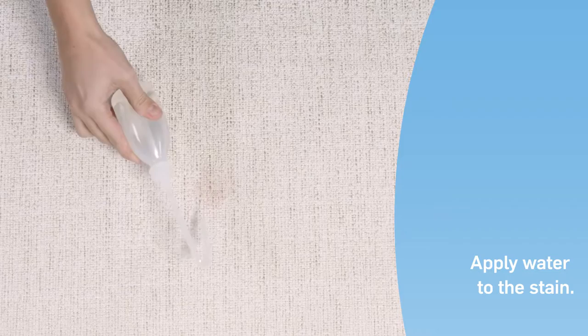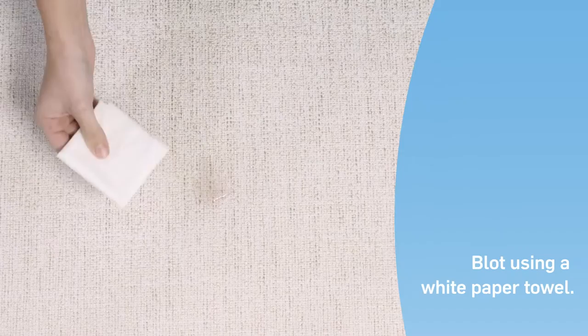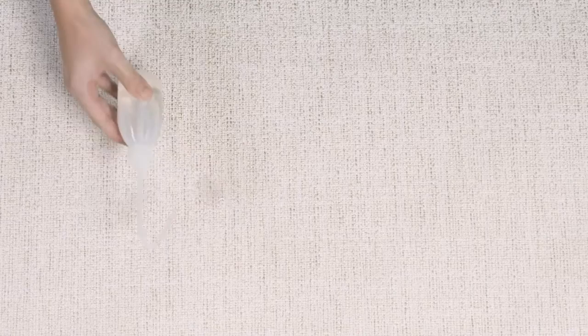remove any remaining wine by applying plenty of water directly to the stain, then blot with a white paper towel. Repeat this process until all traces of wine are removed.